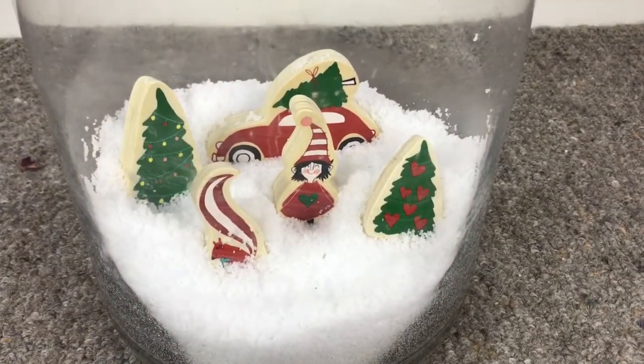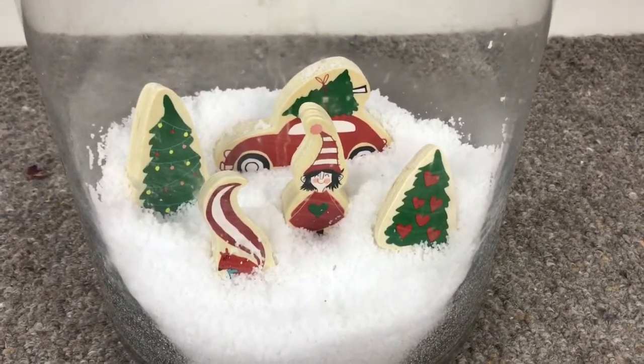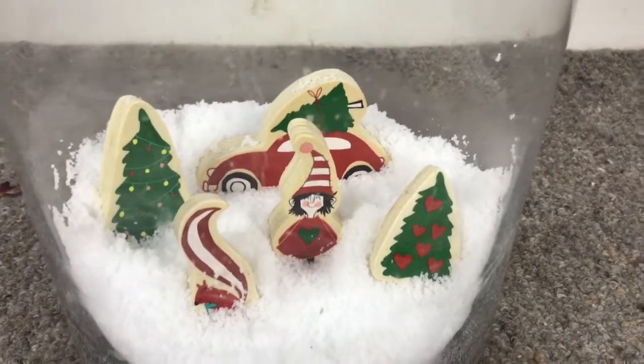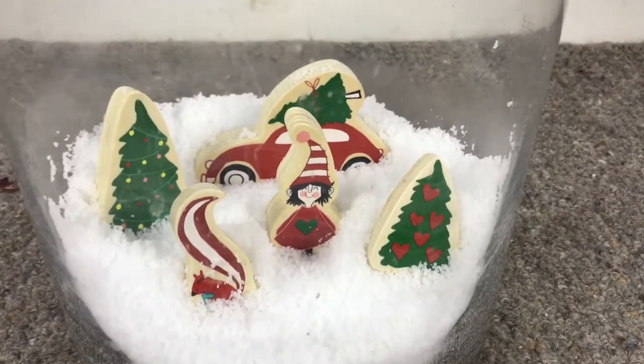I hope you liked these ideas — they're just some really quick decorations if you've already got things like vases and baubles at home. I'm going to do some different ones with other vases and things to put around the house. Yeah, I hope you have a good Christmas!